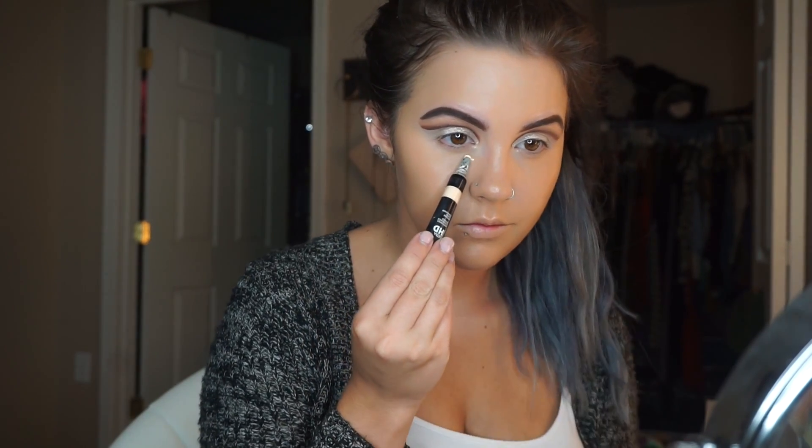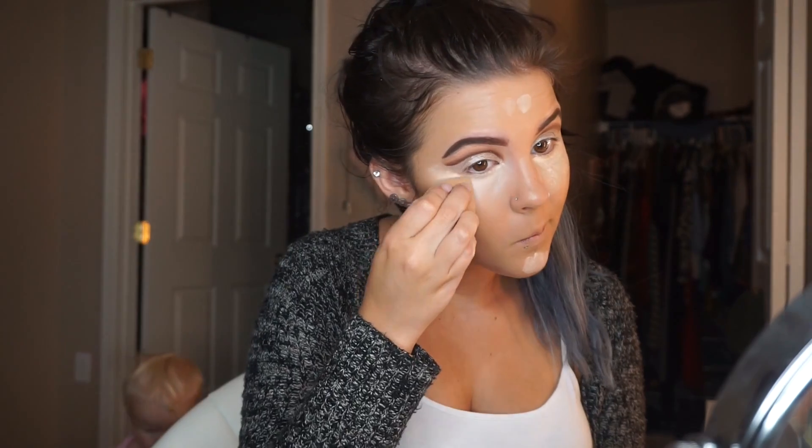I'm using the shade tan. Next I'm going in with the Makeup Forever HD concealer — I've been loving this concealer, it's really thick and the tiniest dot goes a long way. I only like it blended out with a beauty blender because it is so thick. I've really liked how it looked with the beauty blender and have been using it a lot lately.